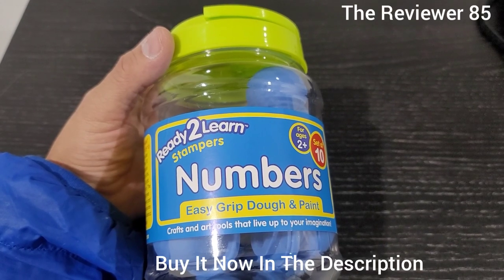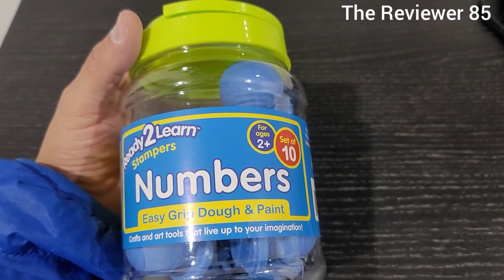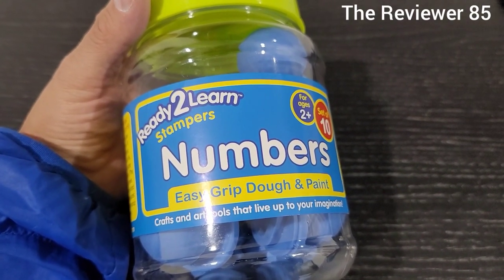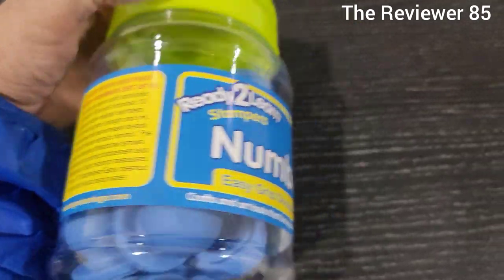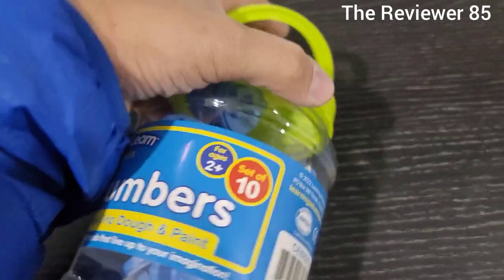Hey, what's up guys! So if you decide to get this, it's a ready-to-learn Stampler — these are numbers. You get a set of 10 for ages 2 and up, easy grip, and you can use dough and paint. These are pretty cool. I'm going to show you guys exactly what you're going to get. It comes in a nice little bottle like this.